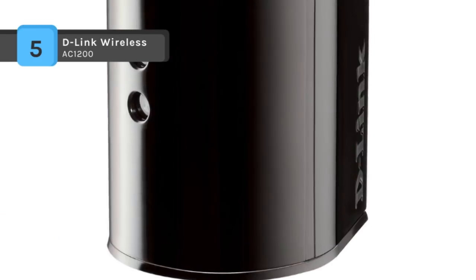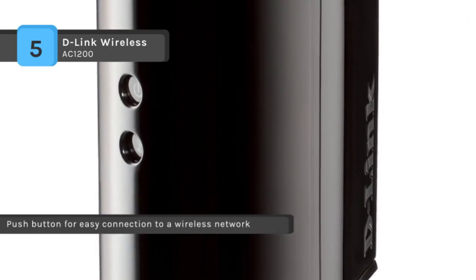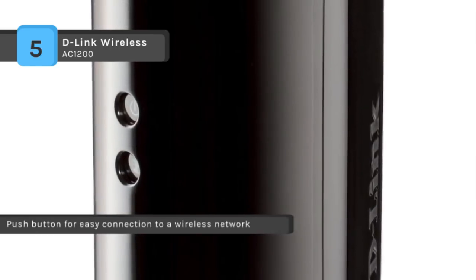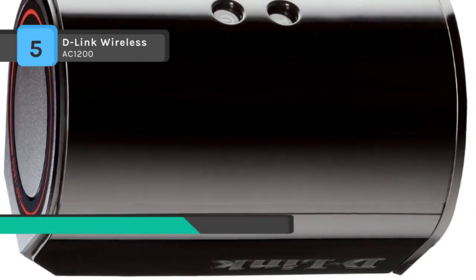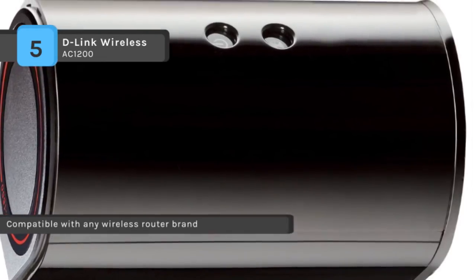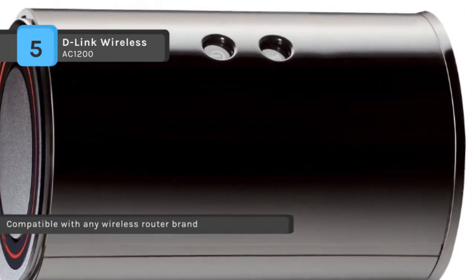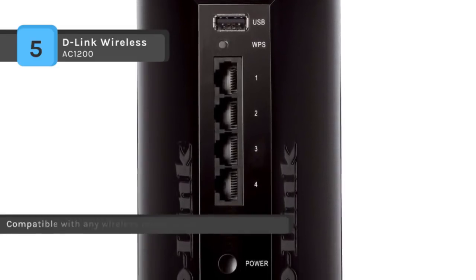It includes 4 Gigabit LAN ports for high-speed wired connections. Use the quick router setup mobile app on your phone or the WPS button to install the device in minutes without needing a PC. Extend your broadband internet connection to all your wireless computers and mobile devices, and connect up to 4 wired devices to your wireless network. Multiple internal antennas help eliminate dead zones in any environment.